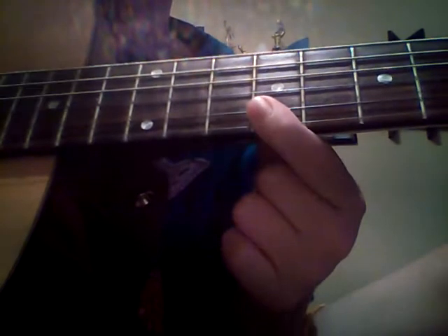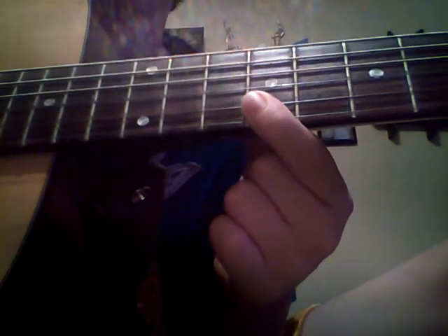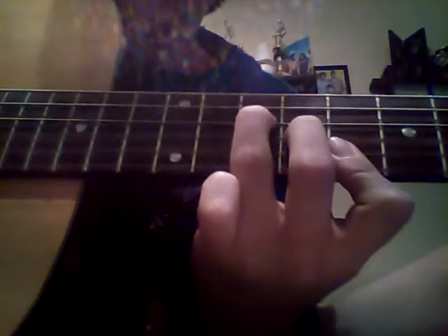We're going to start off with this shape. Put your first finger on the 9th fret, high E string; B string 9th fret; G string 10th fret; and D string 11th fret. What we're going to do is go down: D, G, B, E. Then we'll half-step down, same shape.